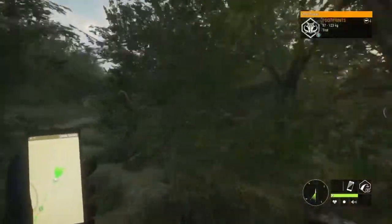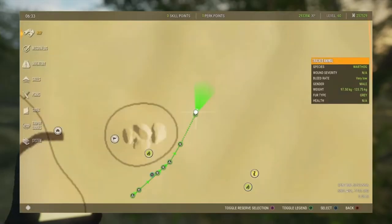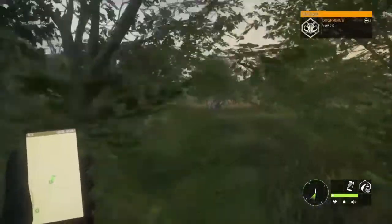Not only does this show up on your hunter mate, but if you go to your map you will see that it also shows you the direction of travel the animal took. This is handy when the animal has doubled back on you and you're not sure whether you're following the right tracks.